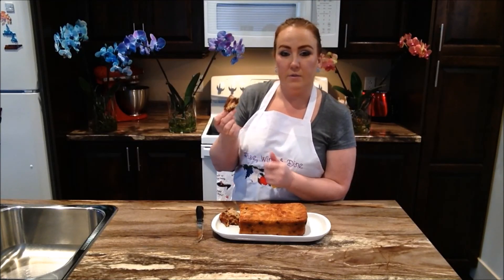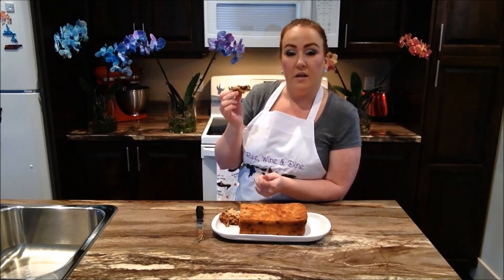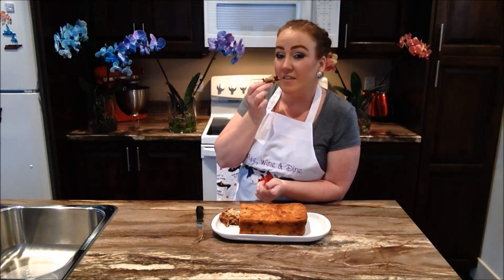If you enjoyed the video today give us a big thumbs up. Don't forget to subscribe for more recipes just like this one, and we will catch you guys right here next time on Rise, Wine and Dine. Have a great day everybody!